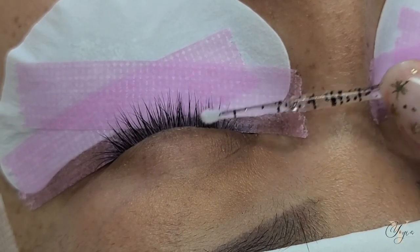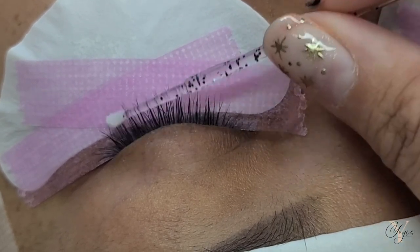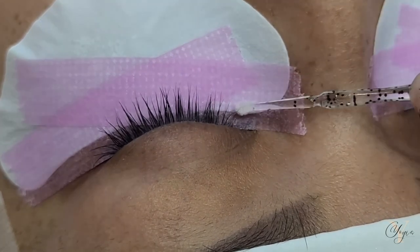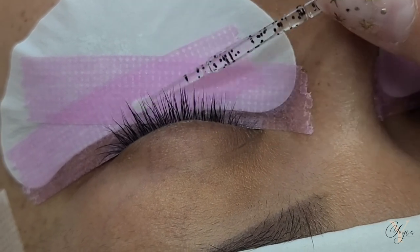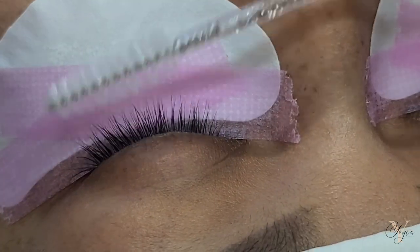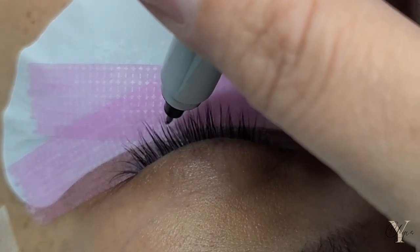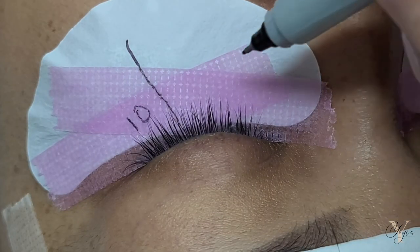Now I'm going to start priming with the London Lash Primer. I know a lot of people have mixed feelings about this step — a lot say that priming isn't necessary, and honestly I'll agree with them. But for me, it's something I like to do to make sure those lashes are fully prepped. A lot of primers have alcohol, which will dry out the lash a little more, meaning the glue is going to hold a lot better. It's not a necessary step, but it's something I like to do because I know it helps in the long run.